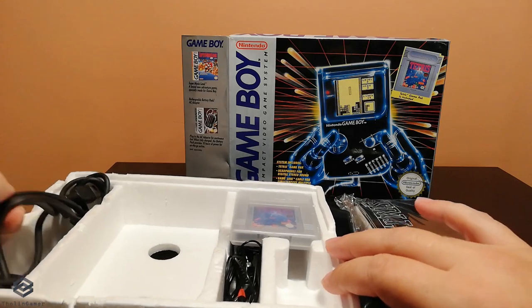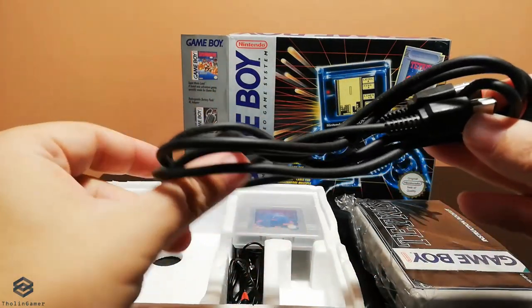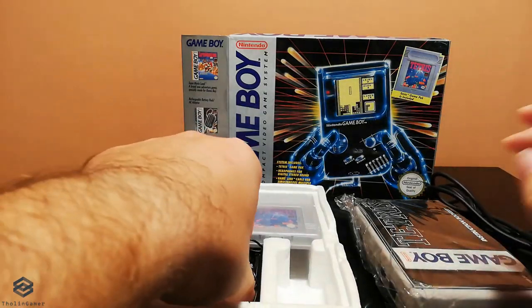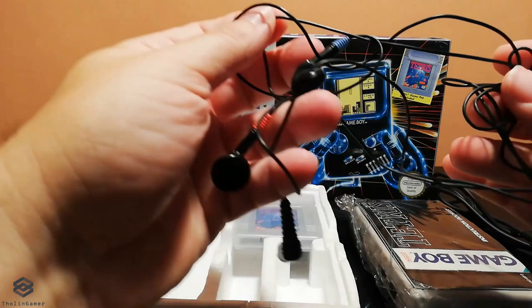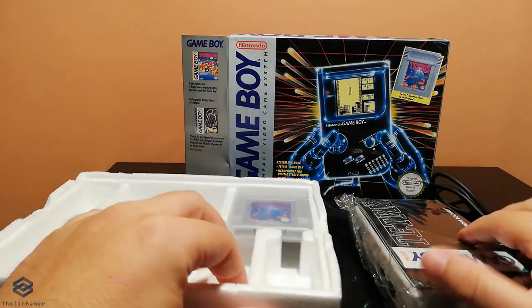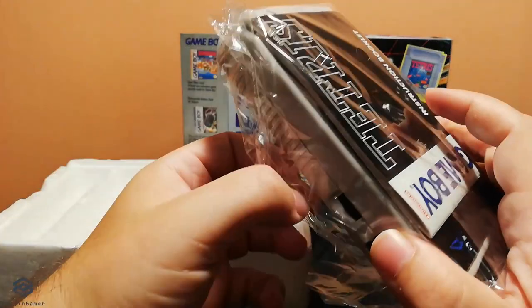And this is the game link cable, the cable that you can use to connect two Game Boys for multiplayer play, and the set of headphones with the distinctive red and blue to identify between right and left. Also in this package you can find the cartridge of Tetris, because this game was included in the European and North American release of the original Game Boy.